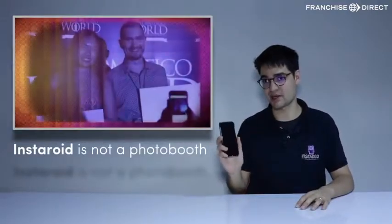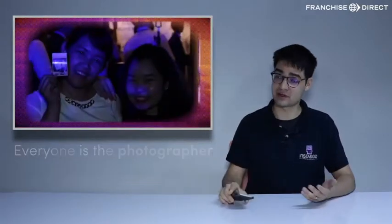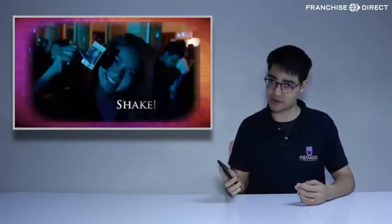Unlike a photo booth, there is no camera with Instaroid because everything happens with the guest's smartphone, which means everyone gets to be the photographer at the event. Plus, there's more freedom as they can choose their own picture, and there's no queue. Everyone can use the machine at the same time.